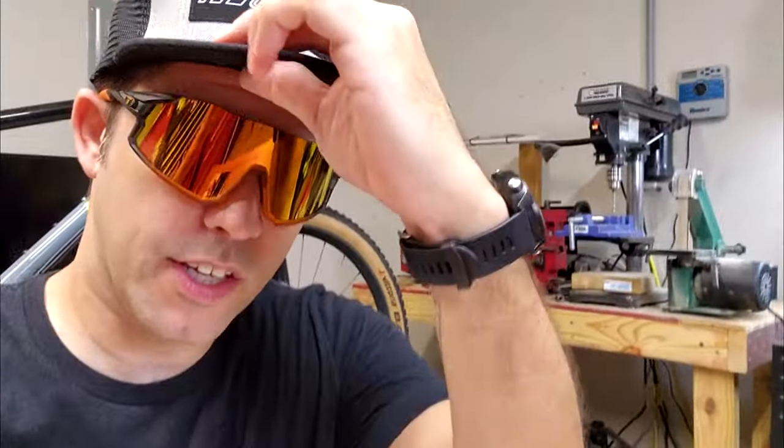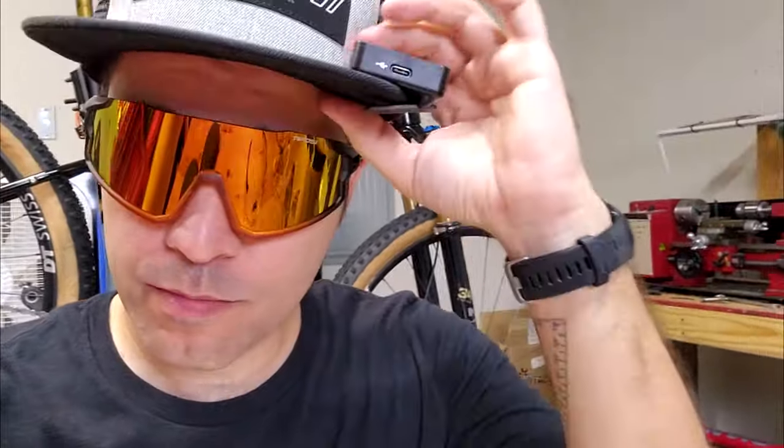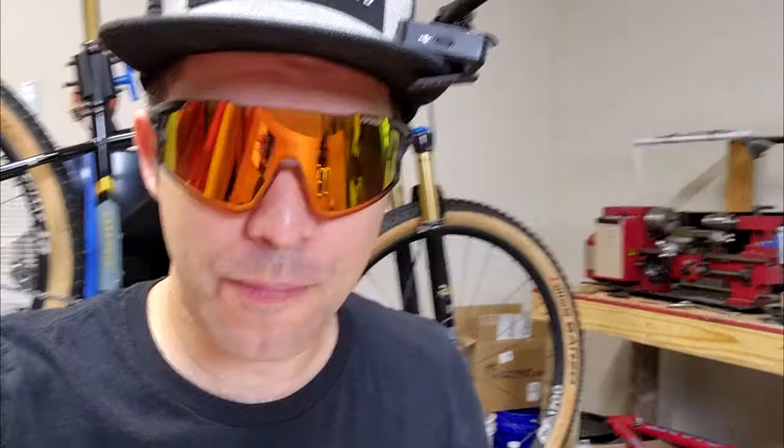First thing I want to touch on is the style. The Stash and Rail are very similar, with the main difference being that the Stash has a bottom frame whereas the Rail does not — the Rail has no framing at all. Let me go ahead and put these on. Here I am wearing the Stash. Pretty good look — I like the style a lot. I wasn't sure if I was going to when I opened them, but they're pretty good. Definitely the coolest ones I've had. Just for comparison, putting on my old Decathlon sunnies — not even close in terms of looks.